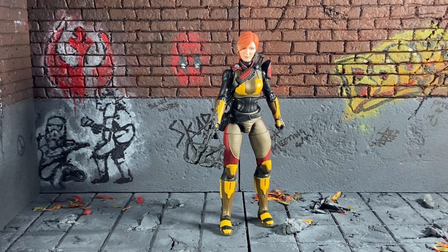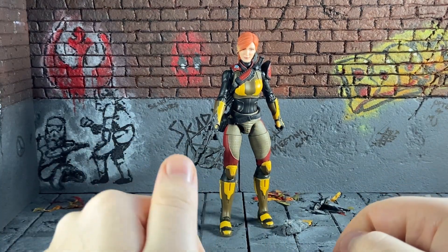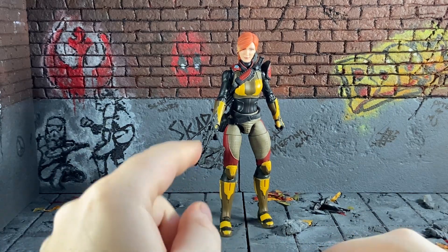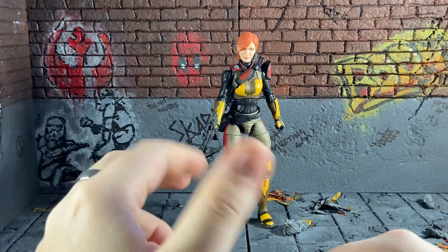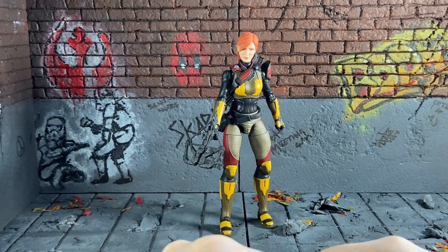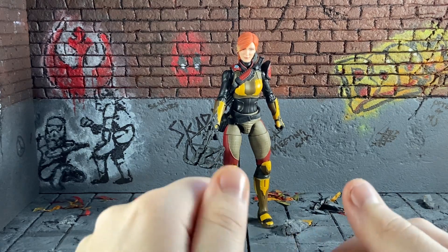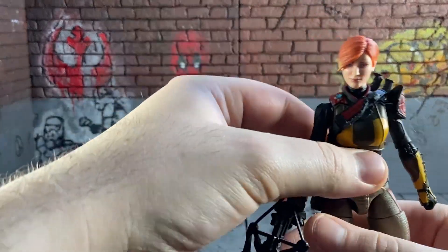Hello guys and welcome, we are back with another review. This time we are doing the GI Joe Classified Scarlet. I preferred this one to the movie one, just with the colouring and stuff like that. There are a few things on this figure I'm going to go over — they are annoying but they're fixable. I'll go over first what she comes with.